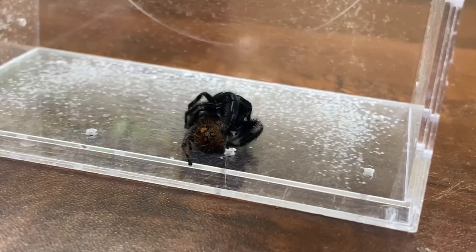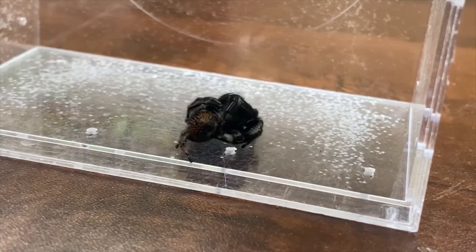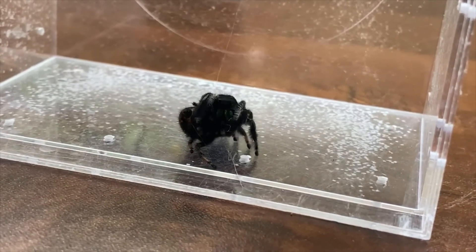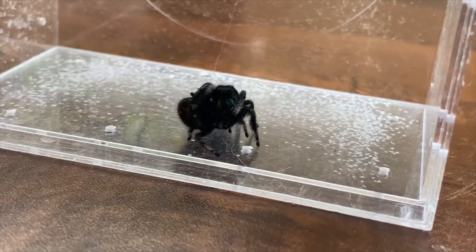And this is how a normal mating should go — where he lifts her abdomen over to the side and he'll put his pedipalp where it needs to go. And that's that.